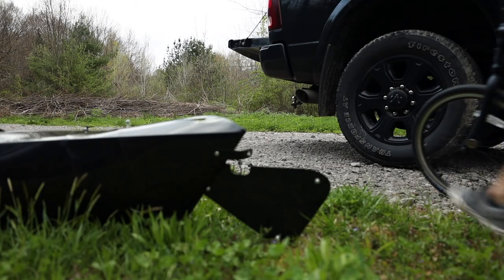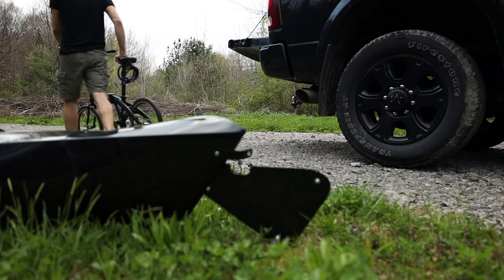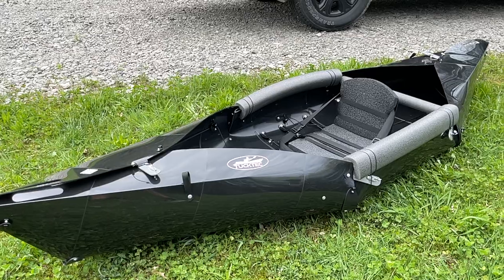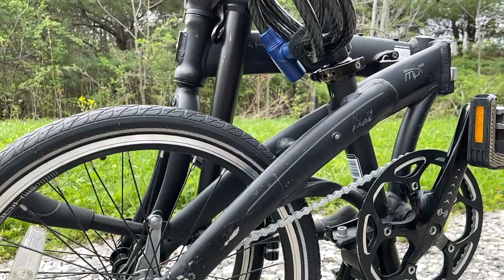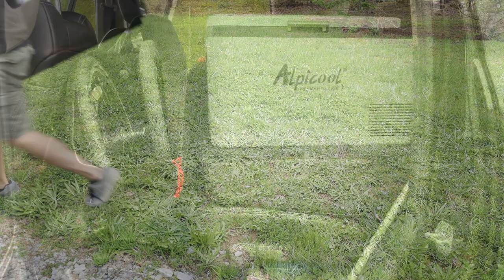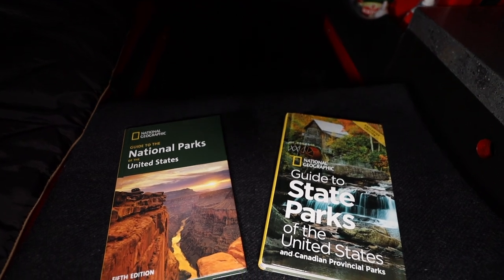Occasionally, when I know I'll have some extra time for a little fun, I will bring along my Dayhan, my Uno folding bike, or the TuckTech folding kayak. Both fold up small enough to fit in the back of the truck cab.